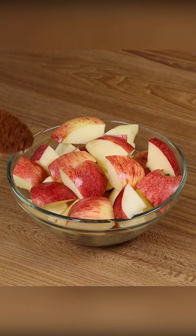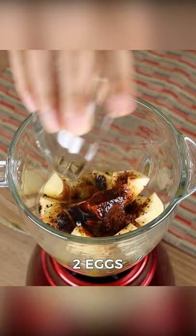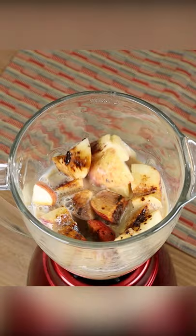I mixed coffee with apples and was surprised by the result. In a blender, add two apples, one tablespoon of instant coffee, two eggs, three tablespoons of sugar, one and a quarter cups of milk, and mix until smooth.